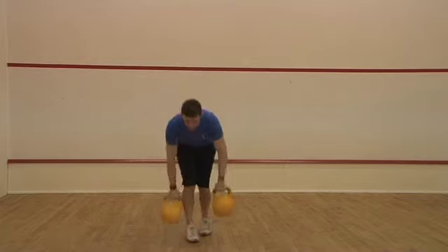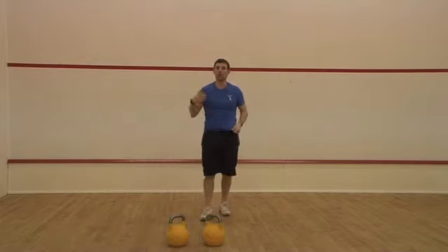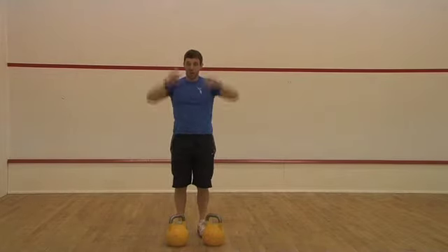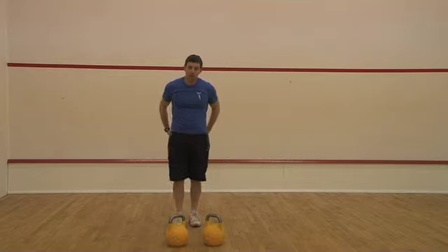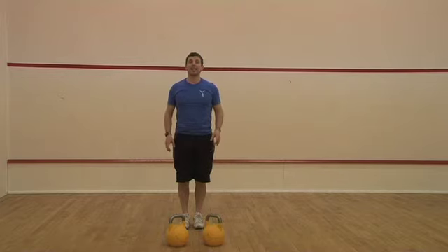You can also use the push press to actually increase your weight a little bit. So if you want to go for the next heavier set of kettlebells, use the push press because you can't quite do the military press keeping everything nice and straight. Have good awareness of your stomach muscles and your core muscles so you keep yourself in a nice straight line — they actually help you do exactly that.